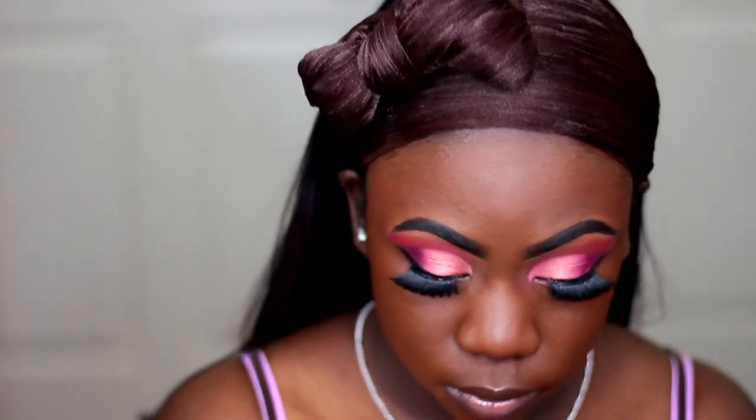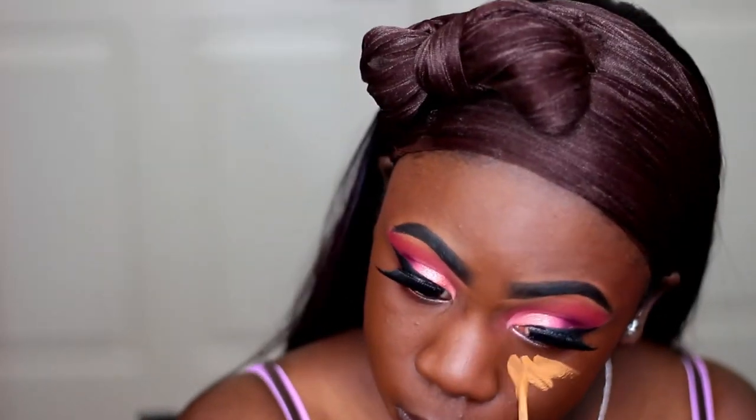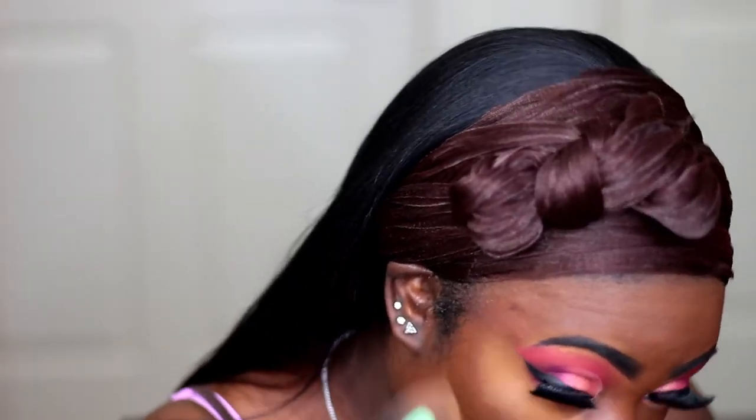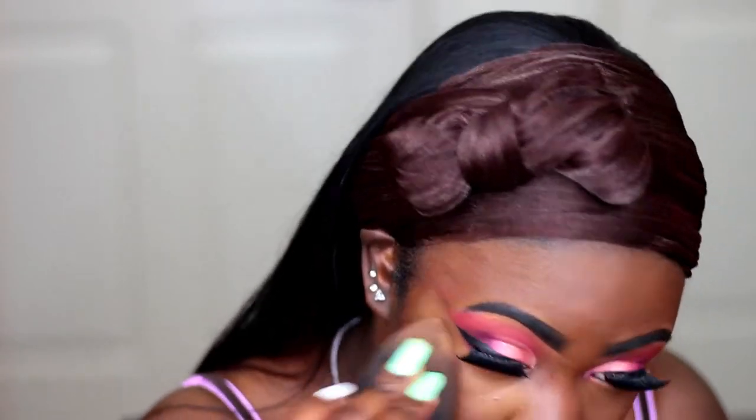Now for my concealer, I'm taking my Kat Von D Concealer in the color D35 Neutral and I'm going to highlight underneath my eyes, down my nose, the middle of my forehead, my cupid's bow, and my chin. I'm using my Beauty Blender again to blend that out. I like to use my Beauty Blender wet so that it can blend out my concealer seamlessly — never want to use a dry Beauty Blender.